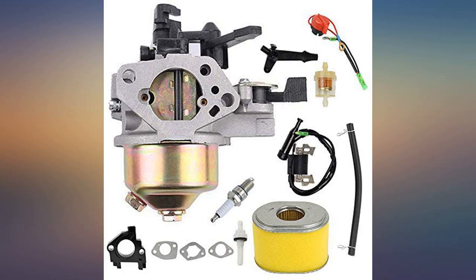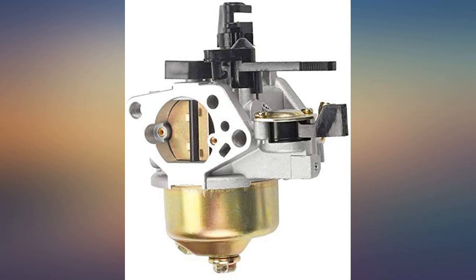Great cheap kit. Has everything you'd need to solve 99% of the problems these engines can get.